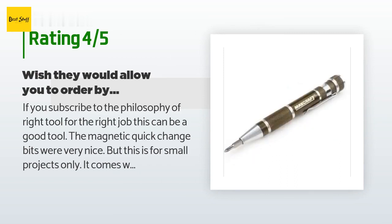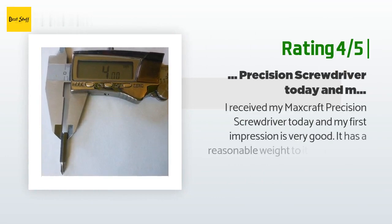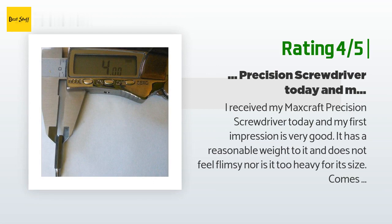'The one real drawback in my opinion was that you cannot order by color — they sent me a yellow one, looks okay, but I would rather have received a blue or black one.' Another happy customer said: 'I received my Max Craft precision screwdriver today and my first impression is very good. It has a reasonable weight to it and does not feel flimsy, nor is it too heavy for its size. The bits are smaller than the standard 1/4 hex — these are the smaller standard of 4mm hex. There are a lot of other multi-tools out there that use this 4mm size, so finding a special one should not be impossible. However, I have yet to find larger bits in this size — for example, a #2 Phillips with a 4mm hex shank.'